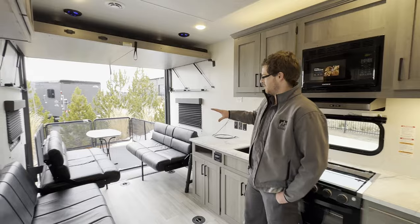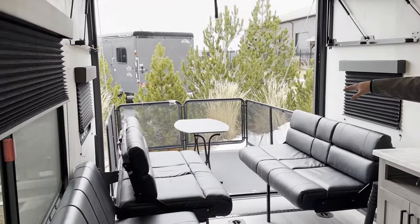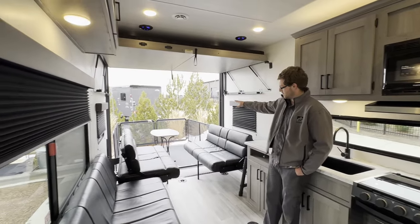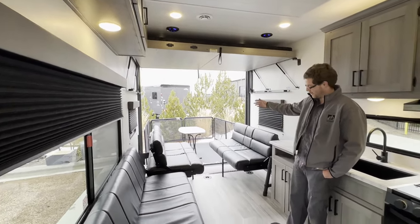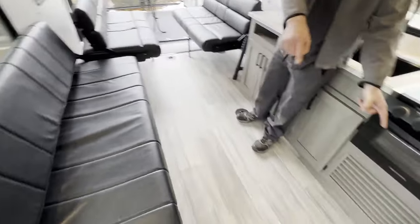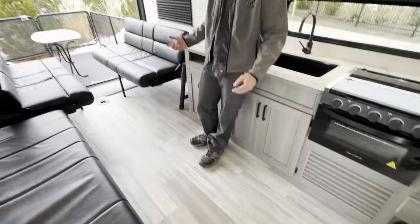Coming back here to the rear of this Raptor Carbon Series, it is a toy hauler. You've got the rear ramp back there, which right now is in the patio format with the table out there — great for lots of people, lots of fun, or employees out on break. You can pull in any kind of toys you want, and you've got all the tie-downs in the floor for four-wheelers, dirt bikes, etc.